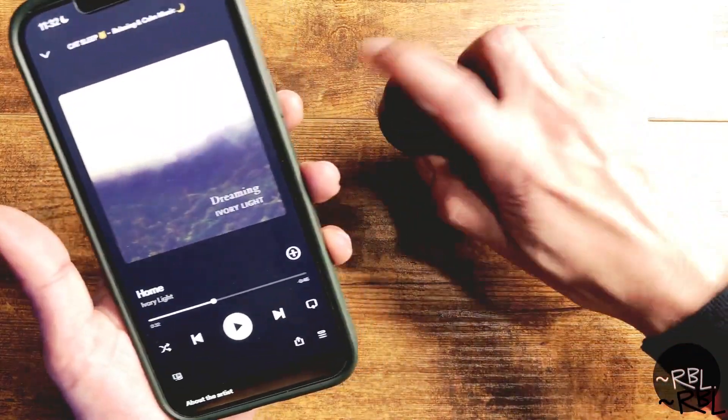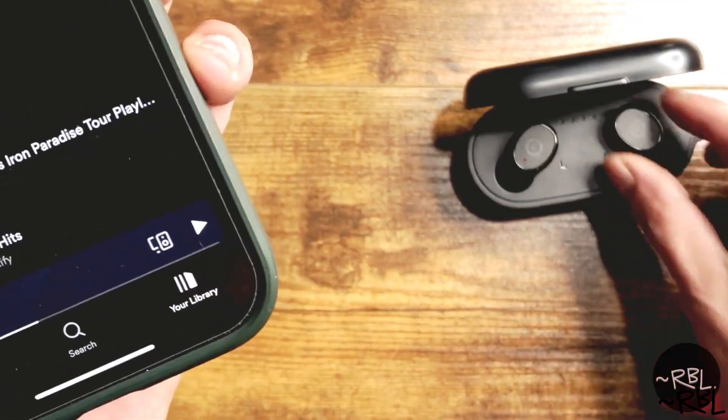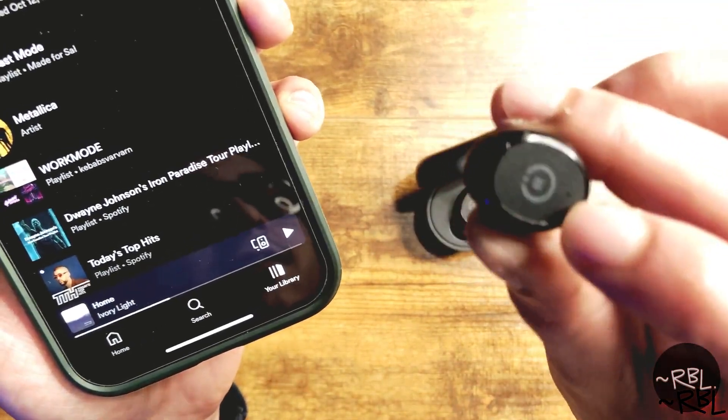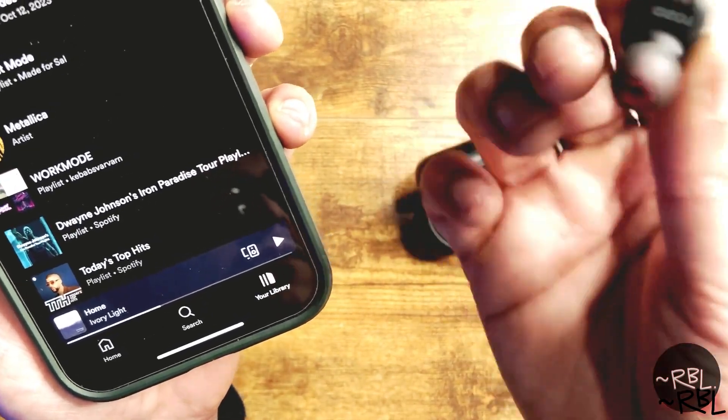Once it's charging — let's say this is on — I put it back and it's disconnected because I'm charging. Once I take them out they reconnect. This is also a touch user interface, so if you just touch here it actually works.